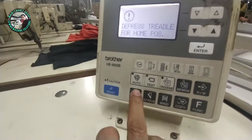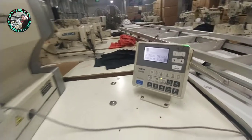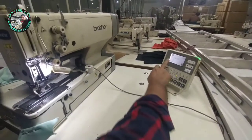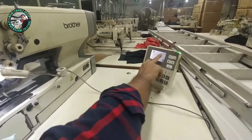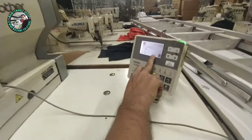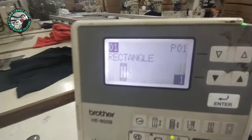We are going to press the pedal and we are ready. We are going to start the pedal and shift the pedal. We are going to reset our machine.